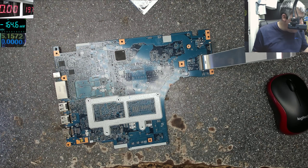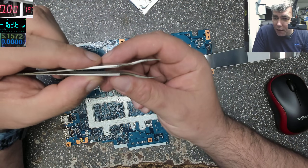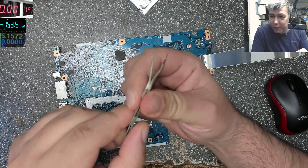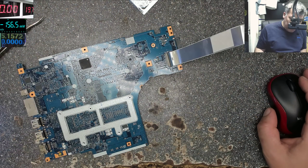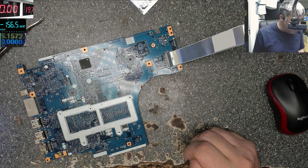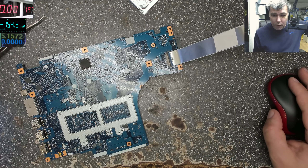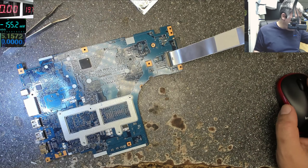We have a special tool for SuperIO — we only use this for SuperIO chips. It's a bent tweezer: you take a normal tweezer, bend it, and you have this tool. So let's remove the old chip first and after that we can solder back the new one. Let me start the microscope. We also need some flux.